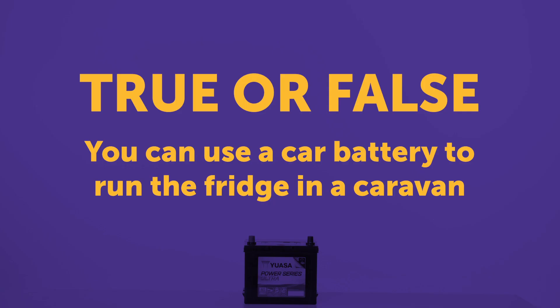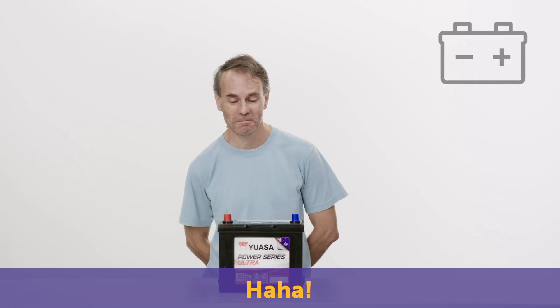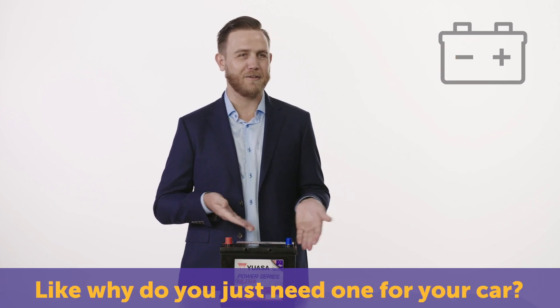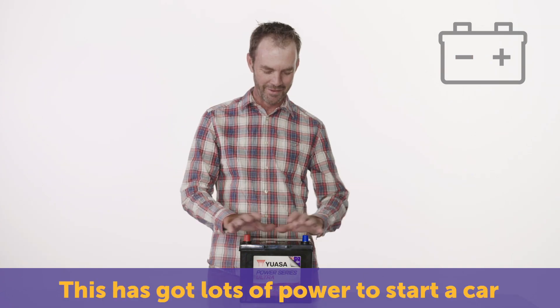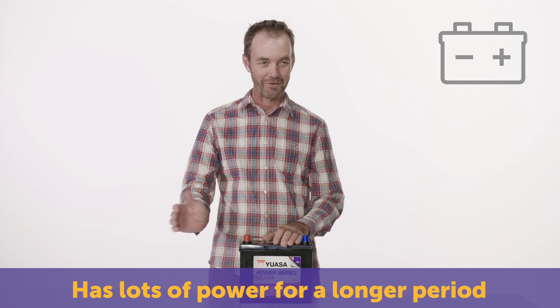You can use your car battery to run the fridge in your caravan. Yes, true, you can. I'll say yes, but you probably shouldn't. True. They've just got so many uses — why do you just need one for your car? Just plug everything into one. No. This has got lots of power to start a car, whereas a battery for a fridge has lots of power for a longer period.